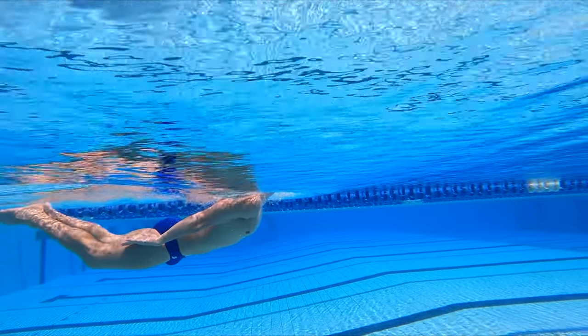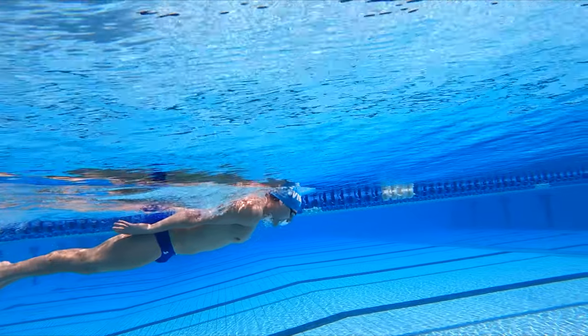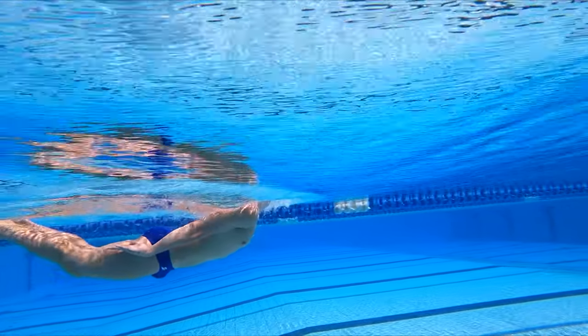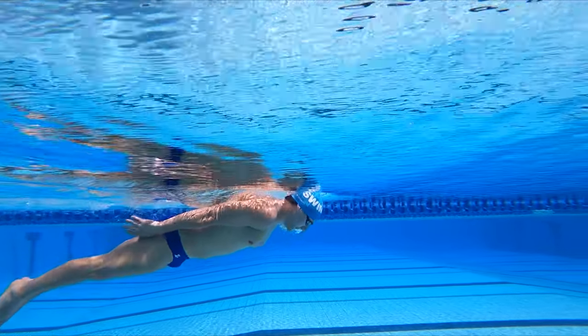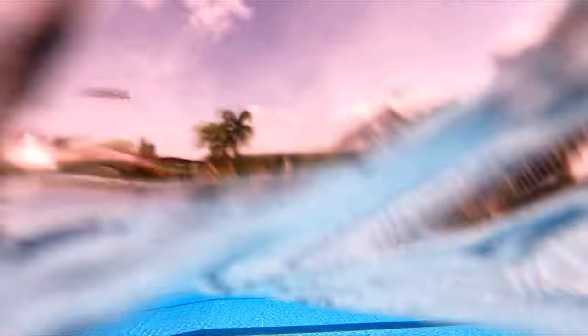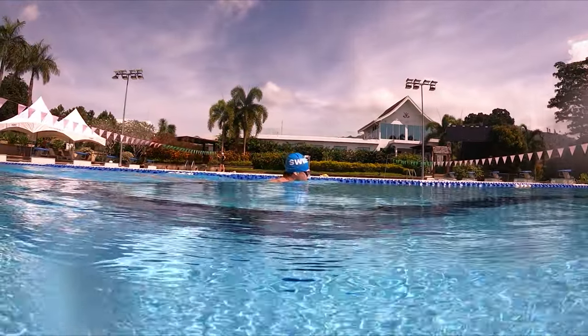You're just gonna lift your head up for a breath, and then kick, and then glide. If you remember from the last series, we focused on timing: pull, kick, glide. So this time, we're not doing any pull — we're just focusing on the kick, which is about 80% of the stroke anyway. So you lift your head up for a breath, put it back down, and really kick and leverage that glide.